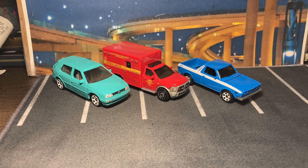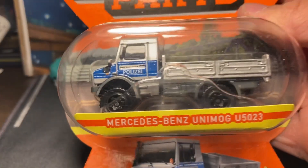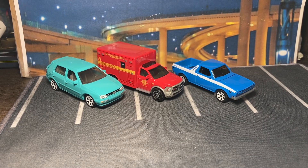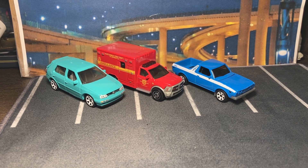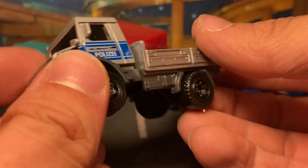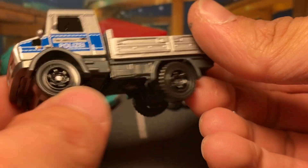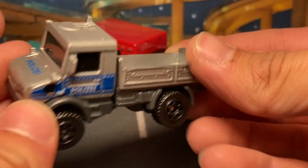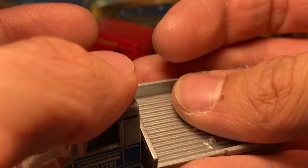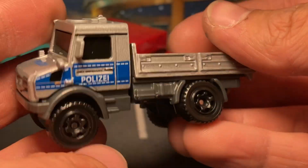First of the two new castings is the Mercedes-Benz Unimog. This is the one with a lot of talk about it, and you can already see it's got a very unique moving part — the entire body moves. It's also all metal, featuring a metal base and metal body. All the silver here is metal, even the bed. The gray trim in the middle is plastic.